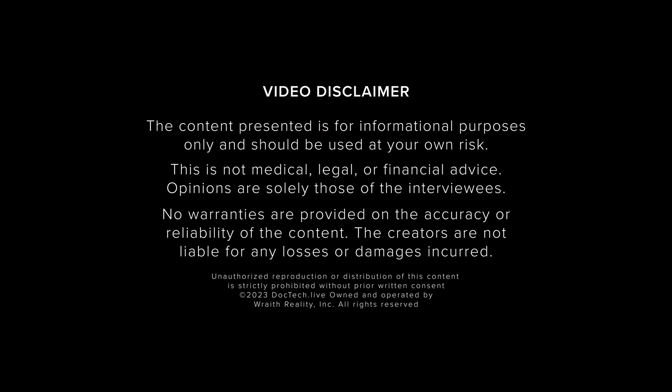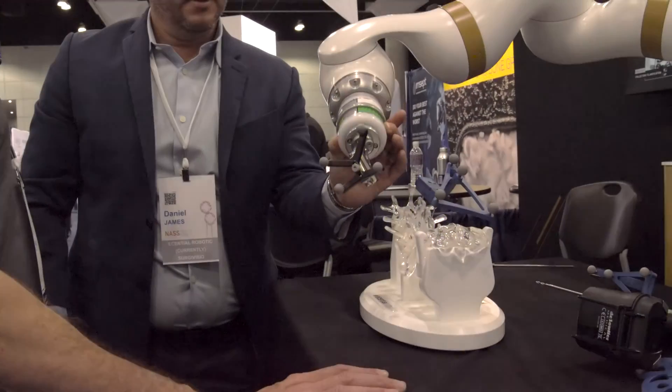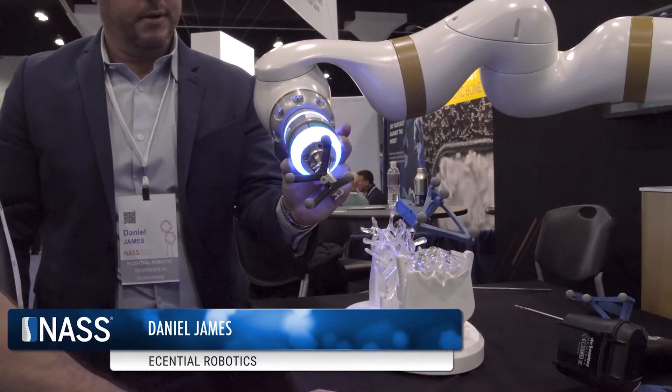Launch Sequence. And we have speed. I'm here with Danny. We're with Essential Robotics, and he's going to show us how cool this robot is.